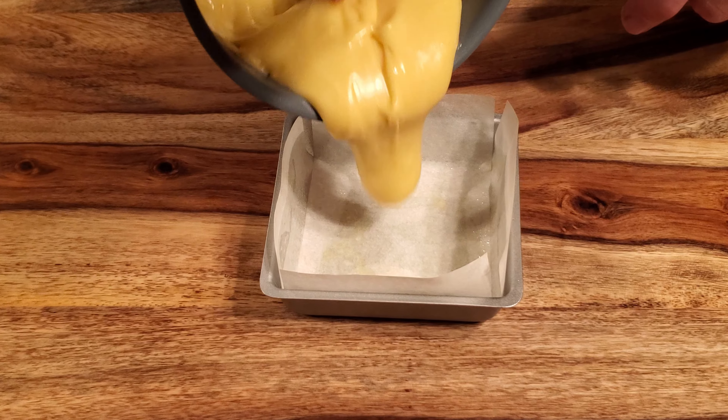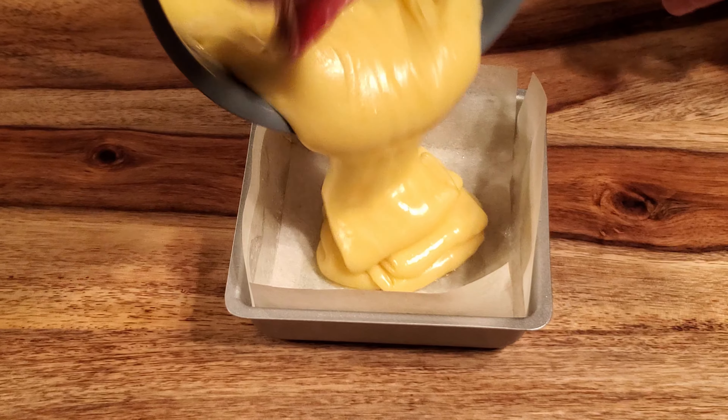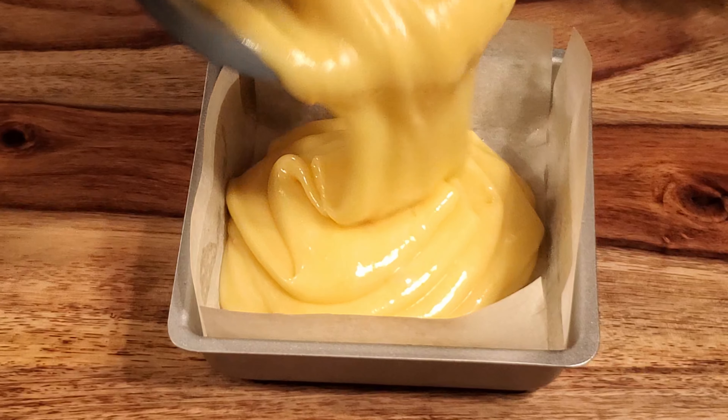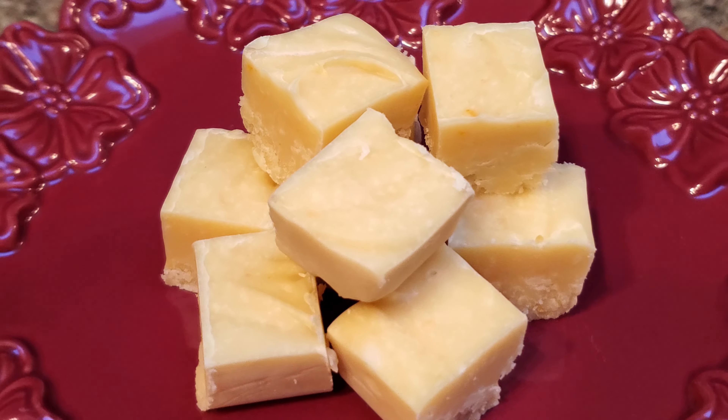Stir well until it's well mixed. You can add additional lemon extract or citric acid to get the flavor you want, but be careful tasting this because obviously it's going to be very hot. You can also add more coloring if you desire a stronger yellow color. Pour the fudge into the pan and allow it to set at room temperature for 3-4 hours or in the refrigerator for 1-2 hours. I just let it sit on the counter overnight.